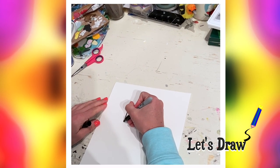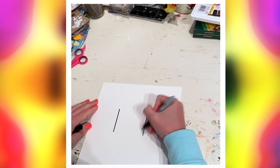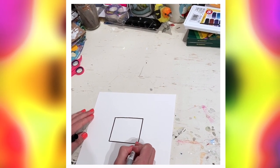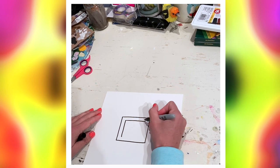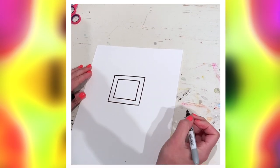That square is gonna be the base, mostly the body — don't worry about it being perfect. Now inside that square, you're gonna make another square. This is gonna be for a little door; I'll explain that later.